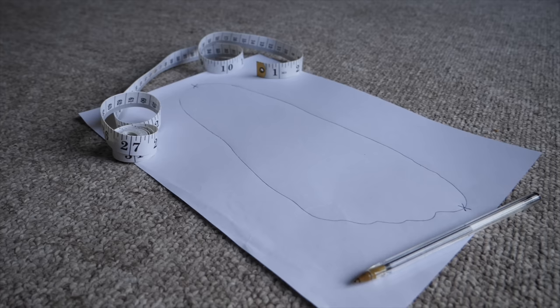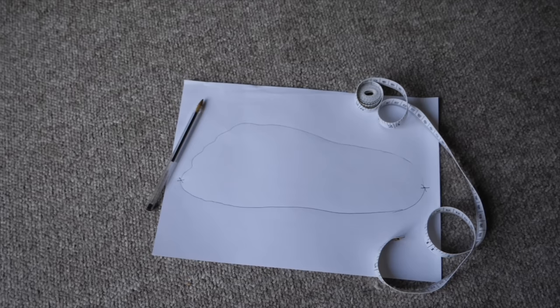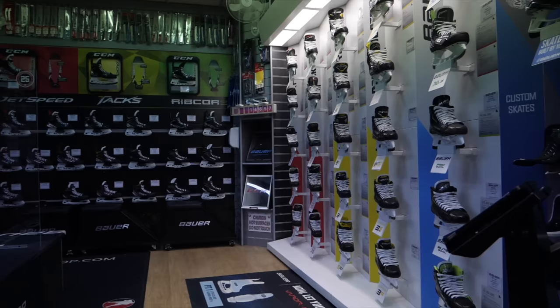For first-time buyers, there are a lot of ways to find your skate size. Many hockey stores — like Puck Stop in the UK — have a chart that converts your foot length in millimeters into skate sizes, which is very useful for people buying essentially blind. You step on a piece of paper, trace your foot, measure it from the longest points, then convert it into a skate size. A general rule of thumb is going a size or a size and a half smaller than your street shoe size, though that's not as accurate. If your feet have stopped growing and you've already got skates, you already know your size.